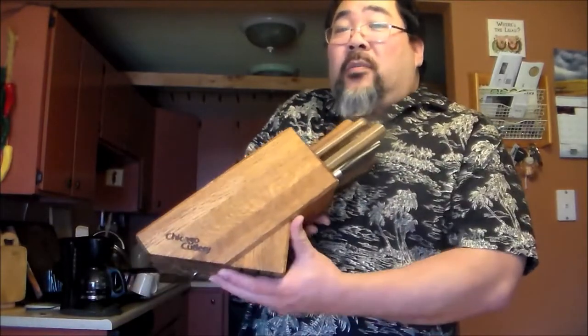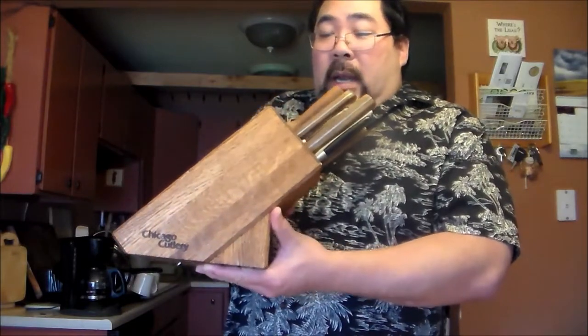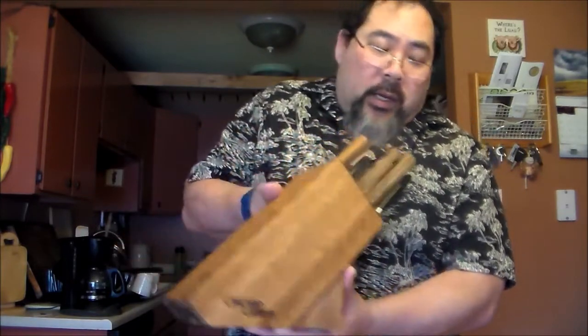For storage, a countertop knife block is okay. You'll either be able to buy a set — usually comes with a chef's knife, some sort of serrated knife, some sort of boning knife, and maybe some steak knives. It's perfectly fine for a starter. This is more of a professional-grade knife — this is actually Chris's chef's knife from cooking school, so this is a higher grade, and you pay a commensurate price for it.